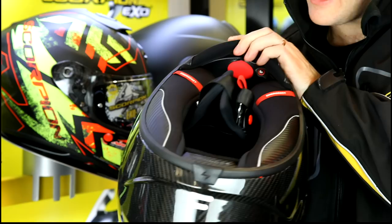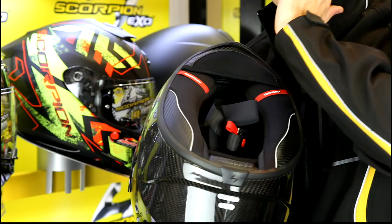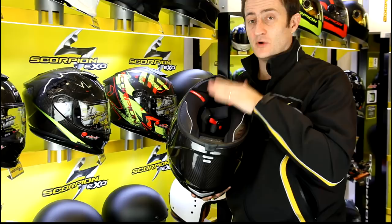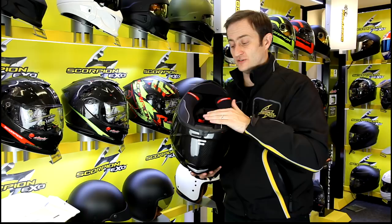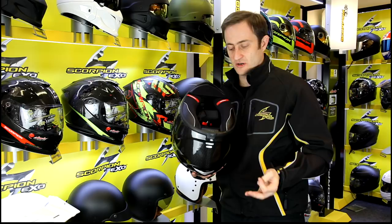You can see there's a red button in the front of the chin bar. Give that a few pumps — behind these cheek pads are small bladders. That pushes the cheeks in, giving you a nice tight fit on your cheeks, a slight custom fit in the cheek area. It also reduces wind noise, and that's built into every Scorpion EXO 1400 — both the carbon and the fiberglass ones. So you've got that air fit system for a perfect fit. The liner itself is a Quick Wic 3, the most wickable liner that Scorpion has ever put in a helmet. It's hugely wickable and fully removable for washing.